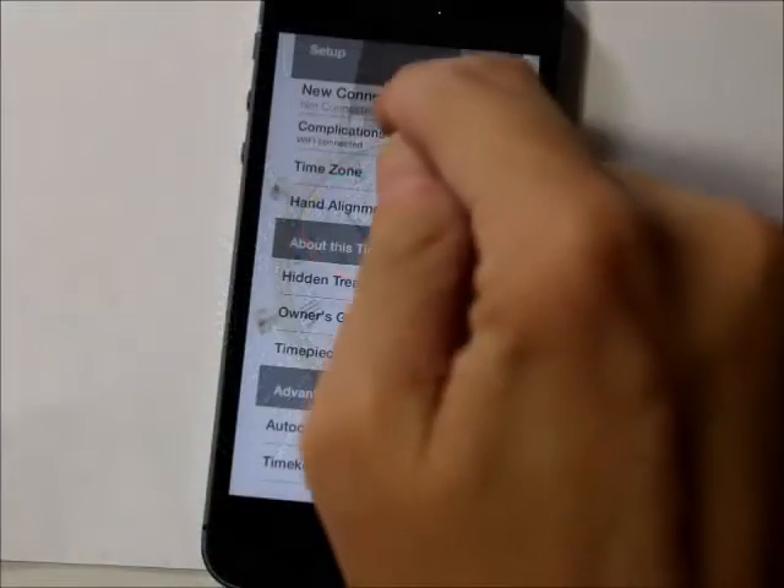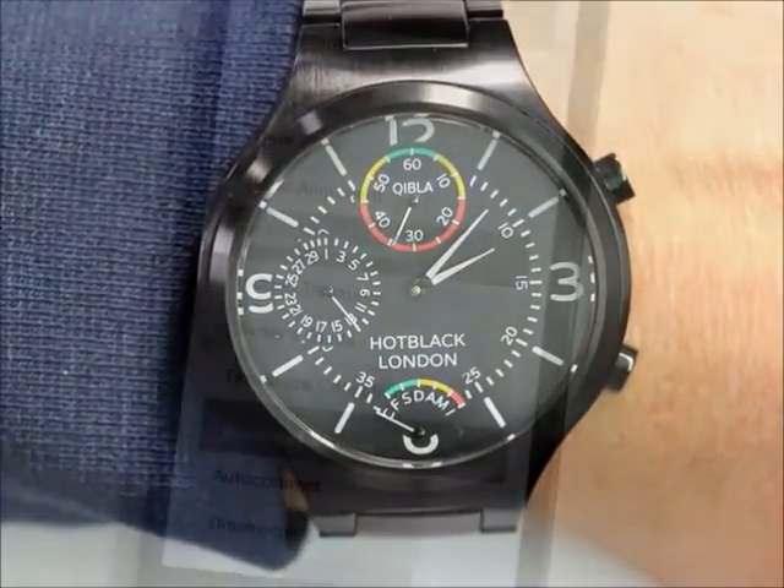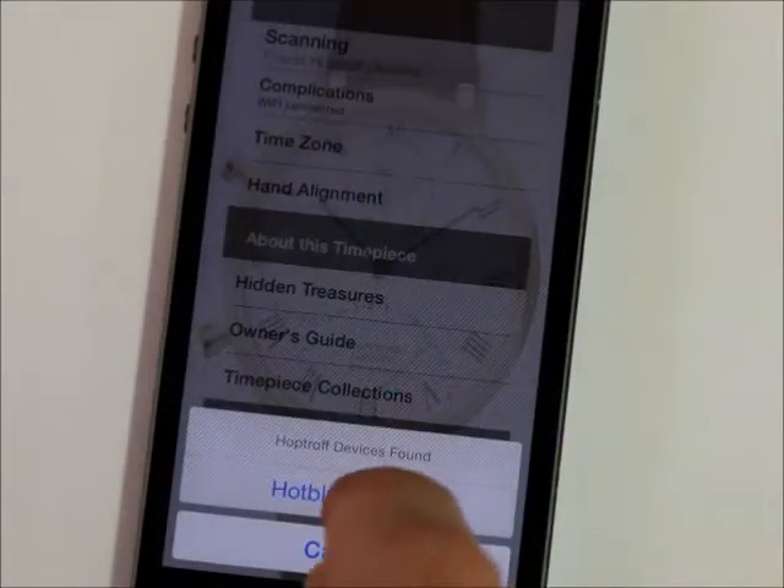To do this you need to connect to your iPhone or Android phone every few days, or if you change your location, to keep the prayer times and Mecca direction up to date.